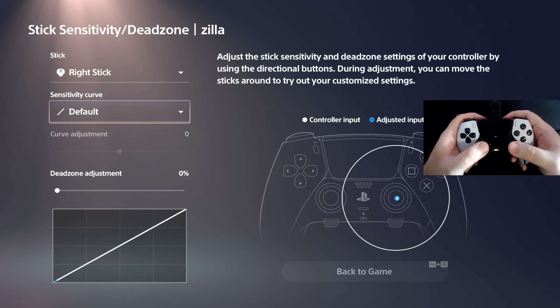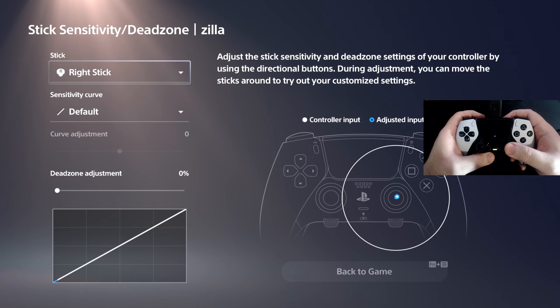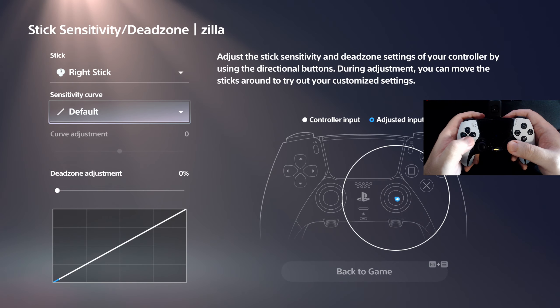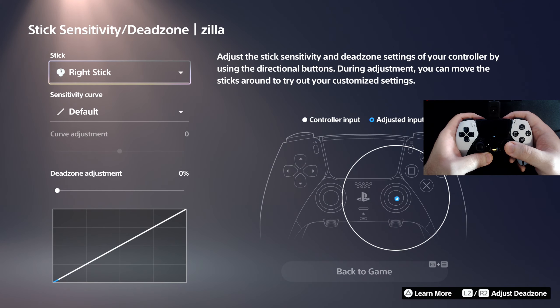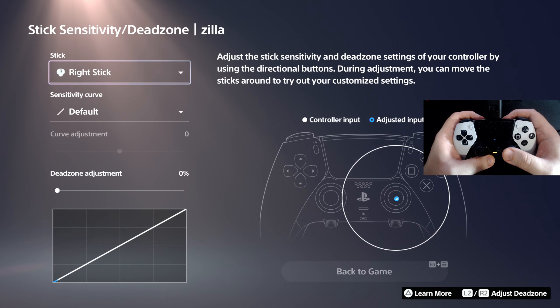My advice: leave the right stick all default. Why? Because your settings are already matched up with the Zen within the game pack or script. If you start to mess with the right stick — the curve, the dead zone, any of this — it's going to bump heads with the Zen. You're going to counter the Zen, mess up your settings, have a hard time using my values or finding values, and mess up your aim assist settings. Keep everything simple, especially if you're using the Edge controller with your Zen.